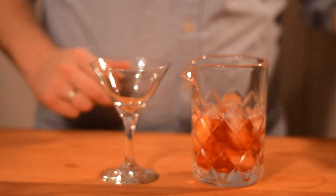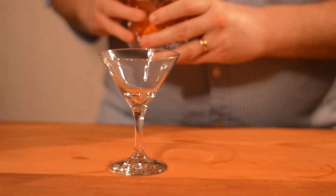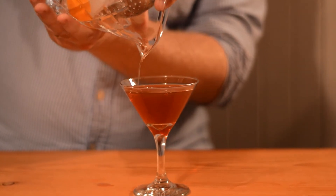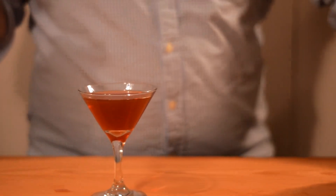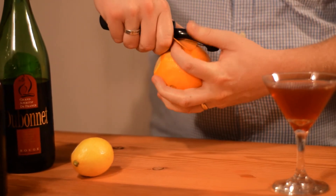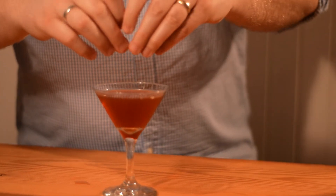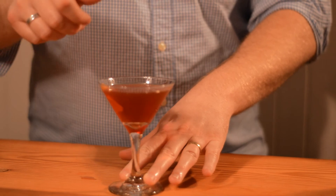Once you're done, you're going to strain it into your cocktail glass. Then I'll do just an orange peel garnish over the top — not a big one, because it's already got quite a bit of orange oil from the previous peel. Just touch it around the rim and then drop it in.